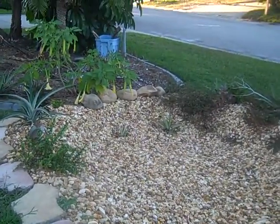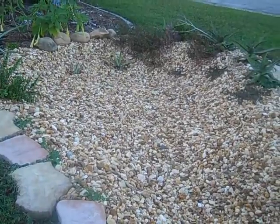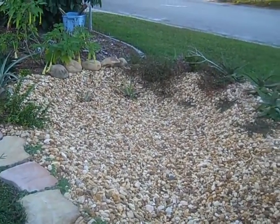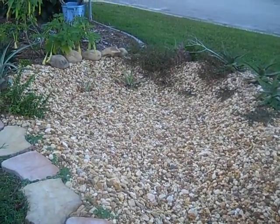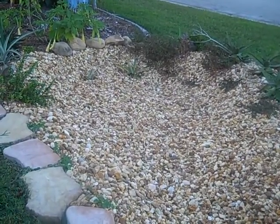Now in a decent rainfall we can capture about a hundred and fifty gallons of rain water at a time before this rain garden reaches capacity. What's really cool about this rain garden is that once it stops raining, all the water that's collected here will then seep into the ground,